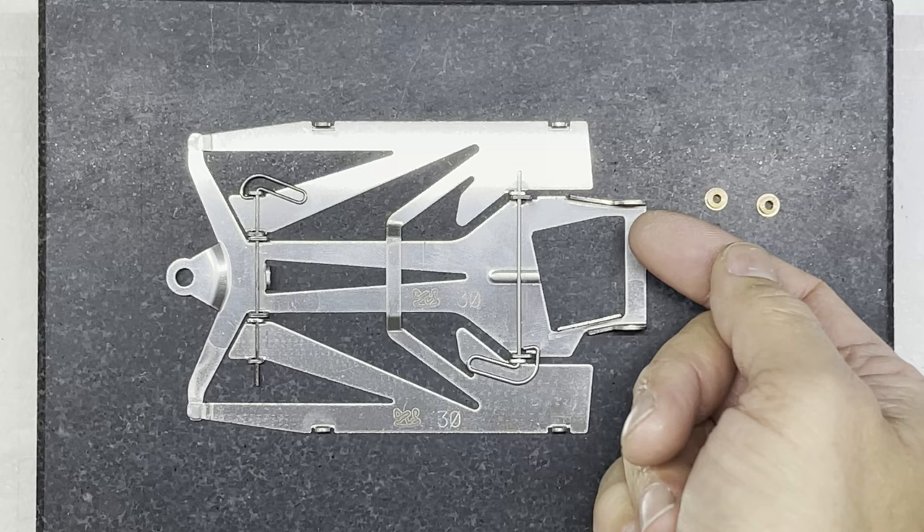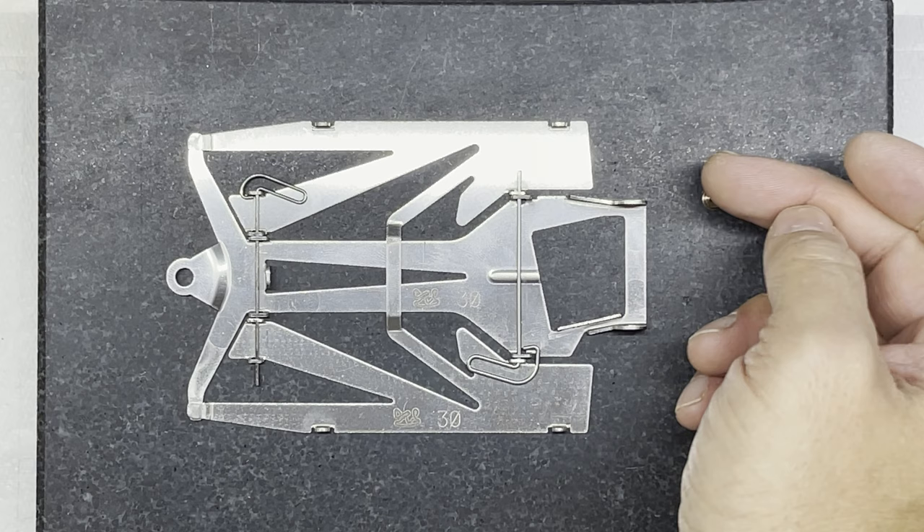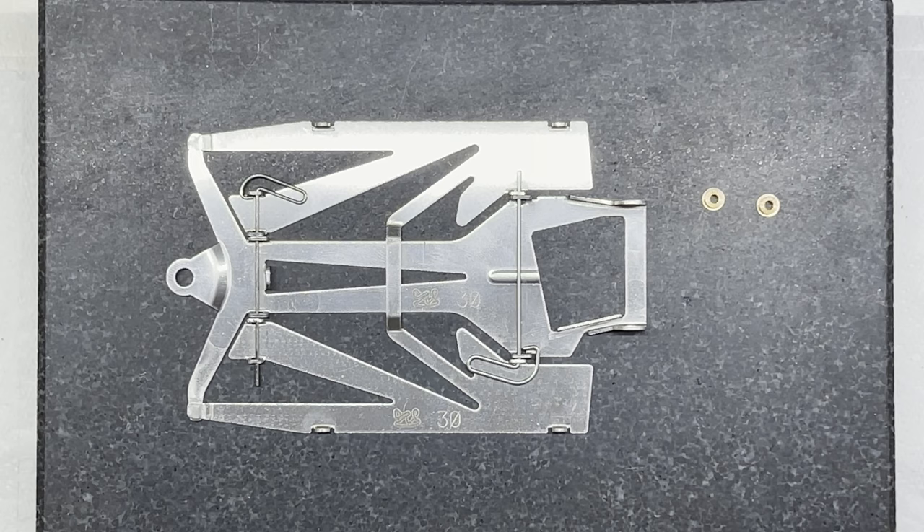After making all your decisions about the height of your axle, the forward and rear position, the wheelbase of your car, and whether to put your axle bushes on the outside or inside of the pillar blocks, it's now time to get some materials ready to do the job.